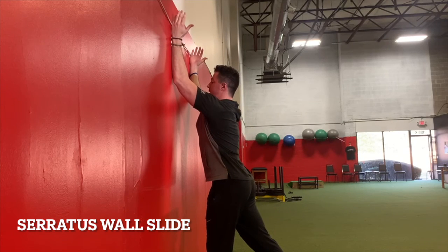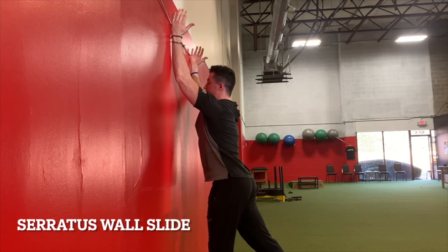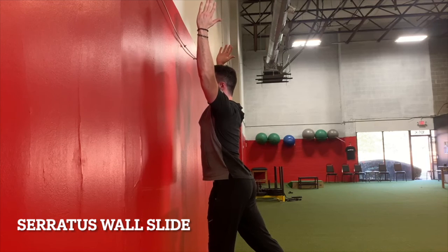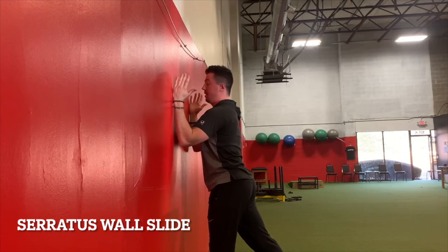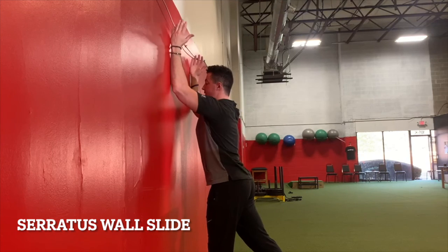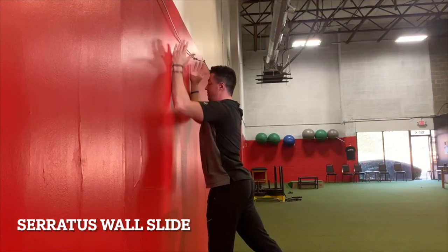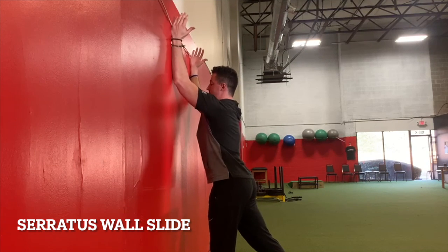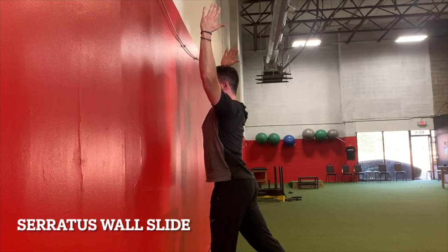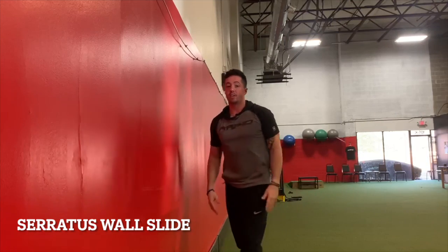I bring my hands up at a slight angle, keeping my forearms and elbows on the wall. At the end, I pinch my scaps together and lift off the wall, then come back down. I don't want to bend my back to get my arms off the wall — instead, I push through the wall slide and bring the scaps together in the back to get separation from the wall. That is the serratus wall slide.